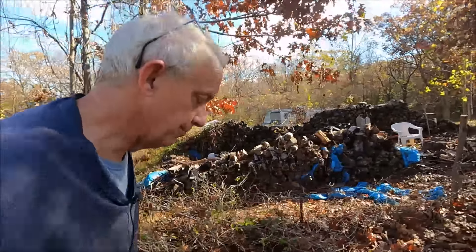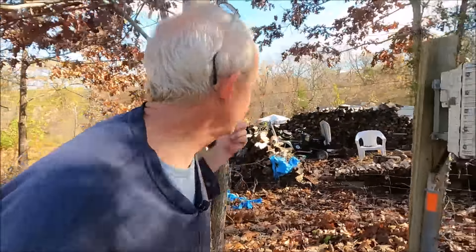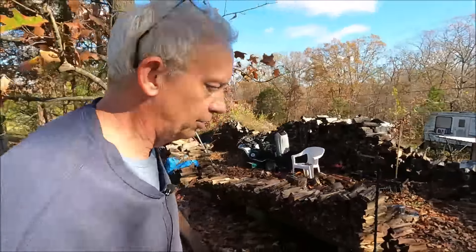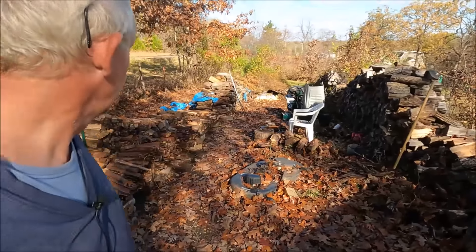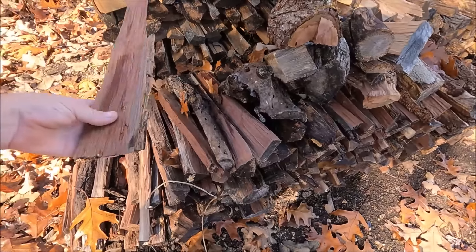So now I just got to find four more cords, or 12 truckloads. Down here there are a couple of walnuts - I like to get more walnut. Walnut doesn't burn as hot as oak and hickory, which is what all this is primarily.